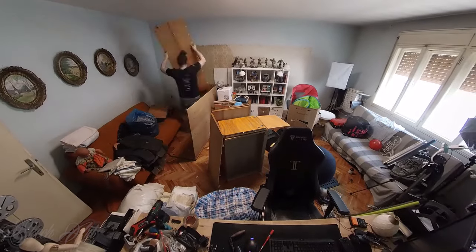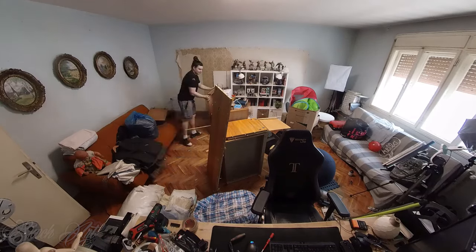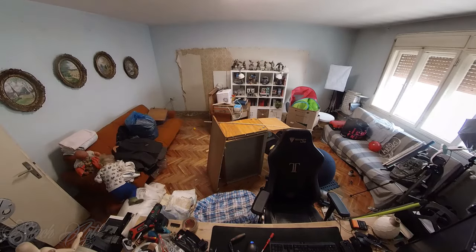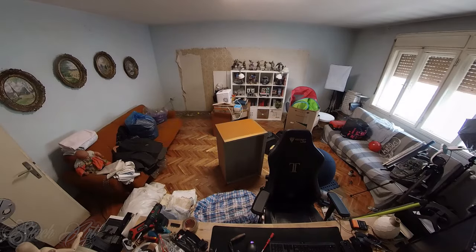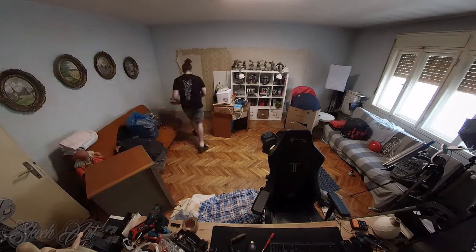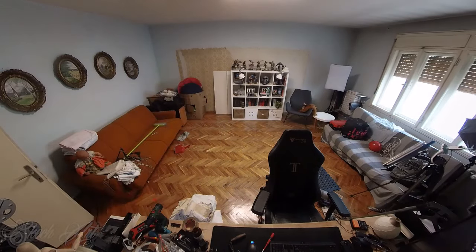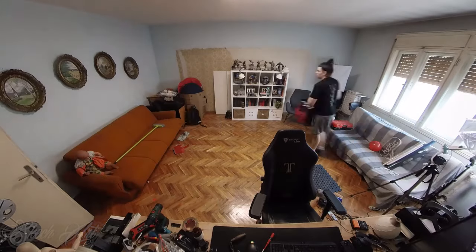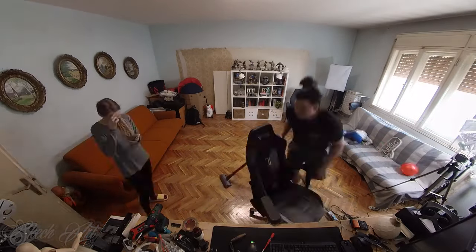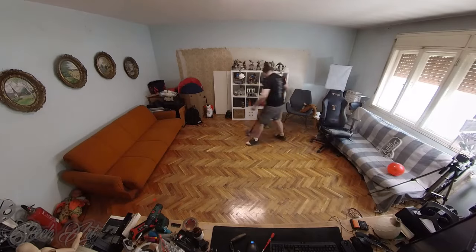The biggest part of cleaning this room was taking out this huge wardrobe — disassembling it and hauling it out. I am so happy with the before and after results.